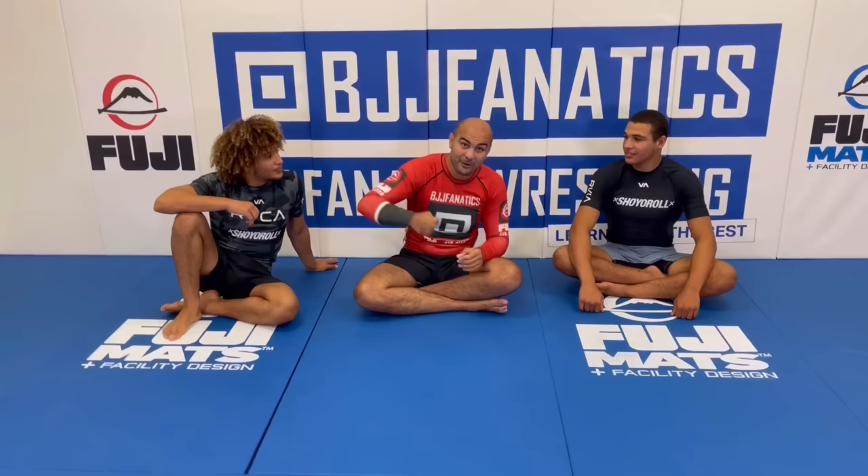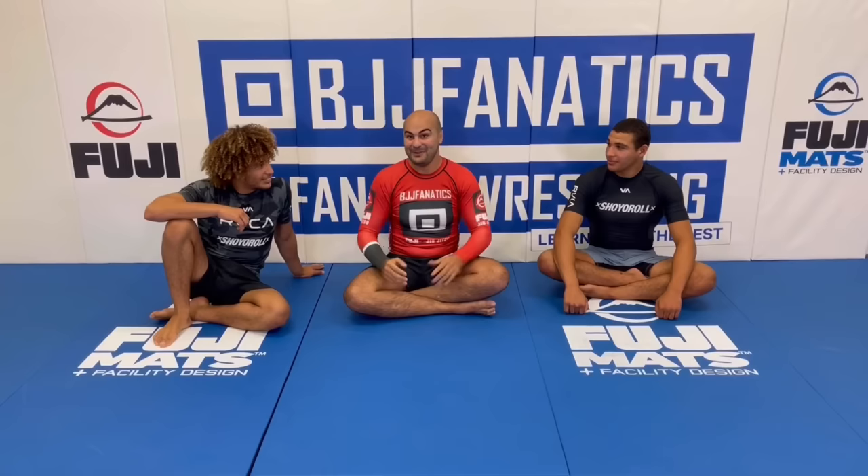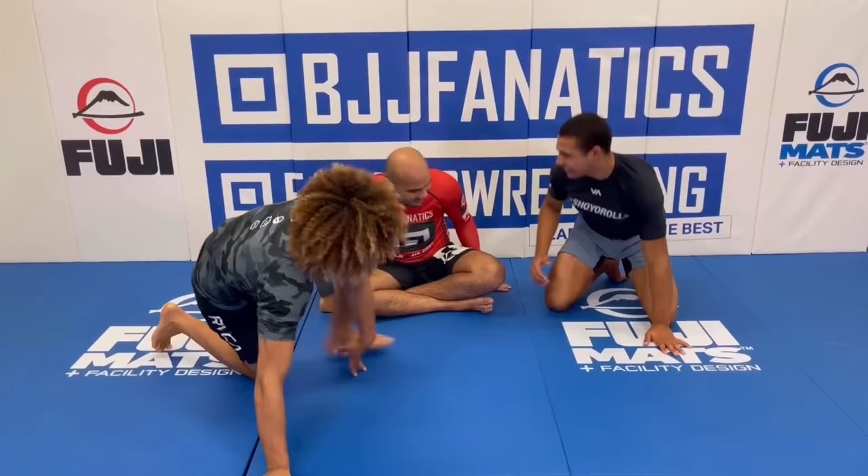So today they show us one technique that they use from half-guard on bottom. And Michael was like, man, this is crazy. So I can't wait to learn it from you guys. I'm glad to be here. Thank you. Let's go into it.